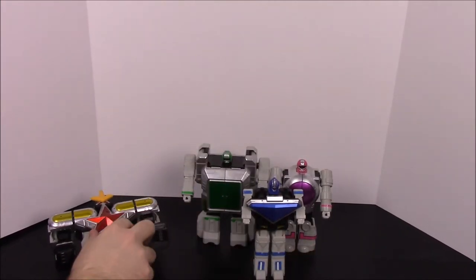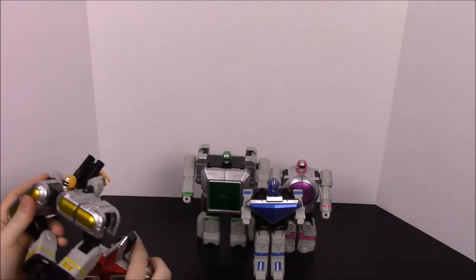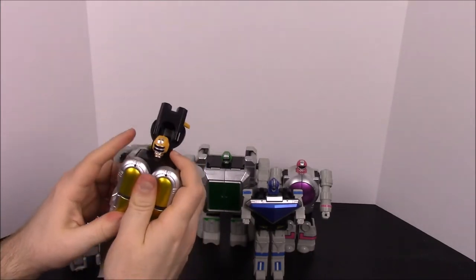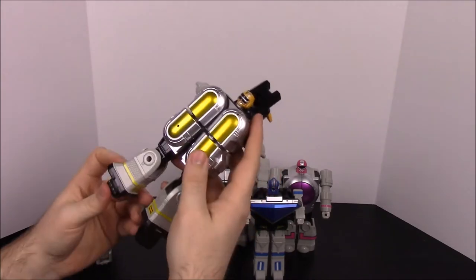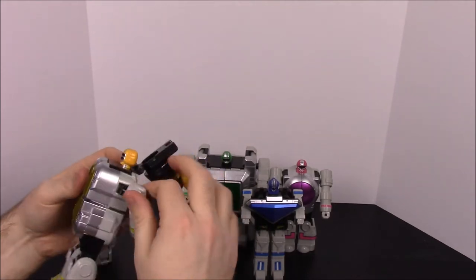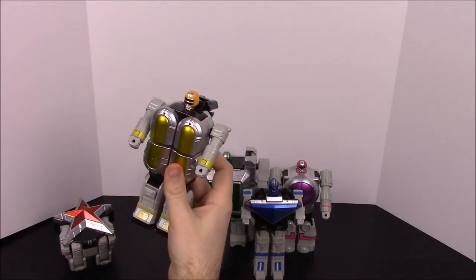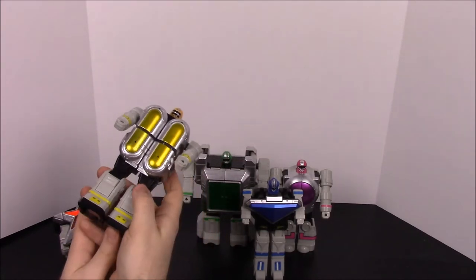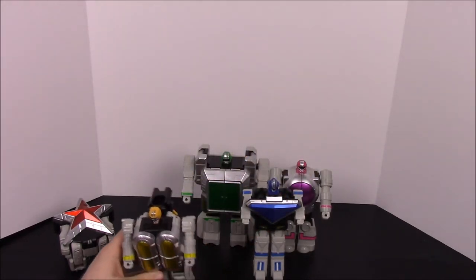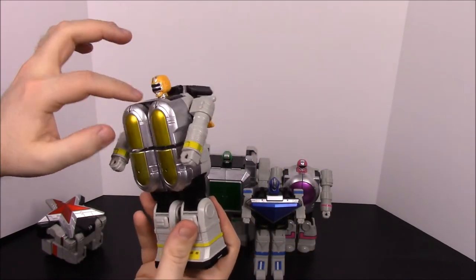Next up we'll do the yellow, saving red for last. The yellow you just pull off the top of the red one, then bend it down. The hands are spring-loaded, so you push them in — it takes a little bit. You fold the helmet part down towards the back, and the spring-loaded hands shoot out when you push on them, so you've got to make sure they're in so it stands up. There you have Zeozord 2, which has two oblong circles on it — like an equal sign.